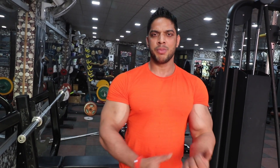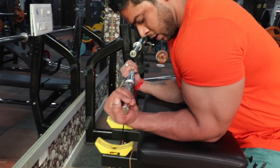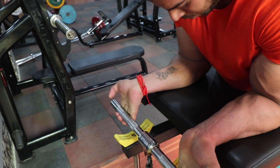Our biceps workout has been completed. We always place the biceps — if your biceps is weak, your biceps will get better and bigger. If your biceps will be strong, you will be able to lift more weight and do more repetitions. So do your biceps workout. This is my machine — let's lock it up. Let's try to get 25-30 reps.